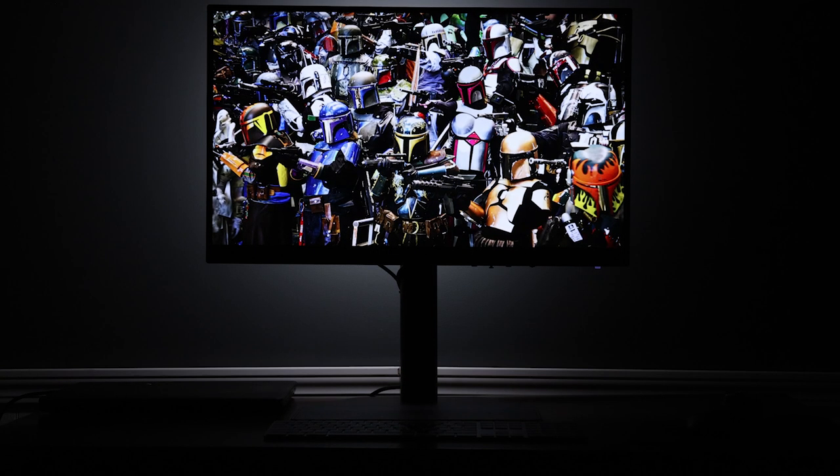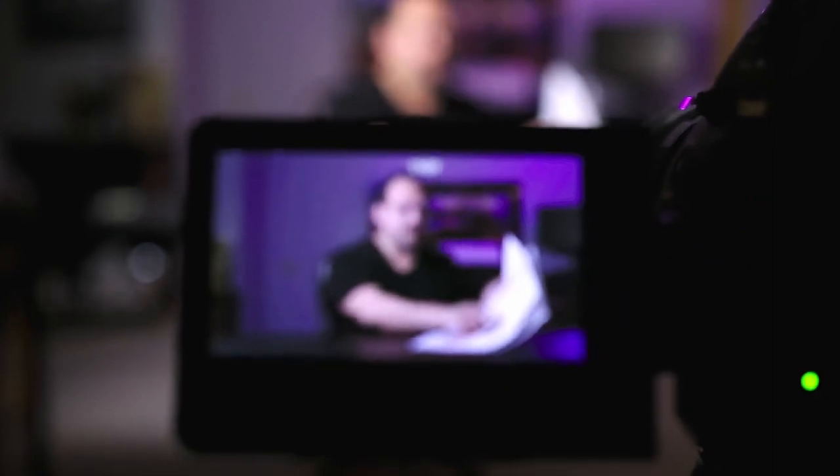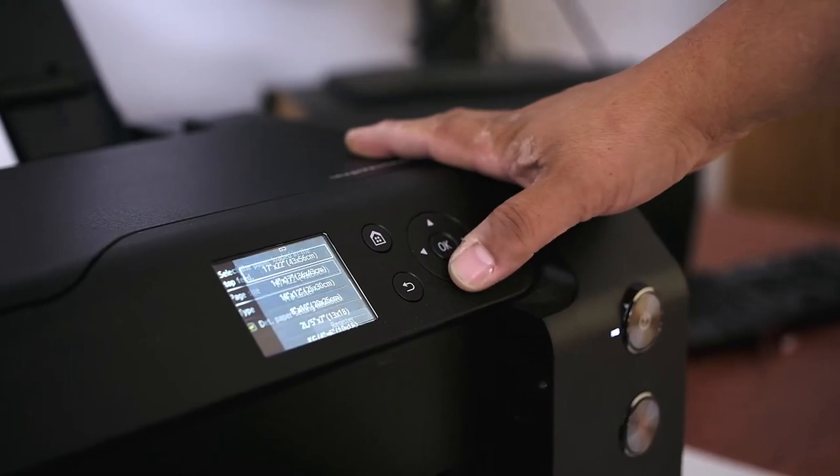Today I wanted to talk to you about the BenQ PhotoView Monitor SW272U. On the point of disclosure, I do a lot of work with BenQ. I am a BenQ ambassador. I do a lot of research for them, take a look at their products, do a lot of training with them. They support a lot of the training that I tend to do outside of the class, and in the process of that we go back and forth talking about suggestions for monitors and things that we think are going to be good for the photography community. I wanted to talk a little bit about what they've done here with the 272U and why I think this is important when you are working with the work that you're doing.